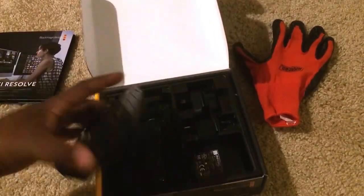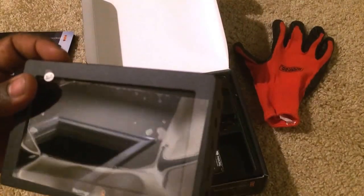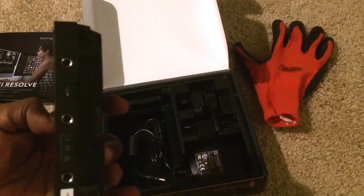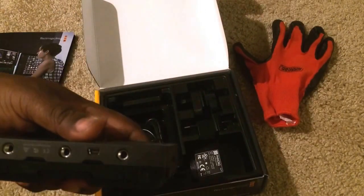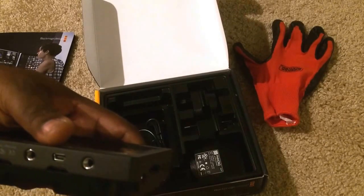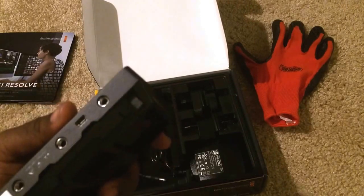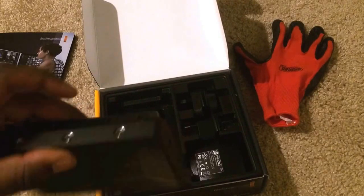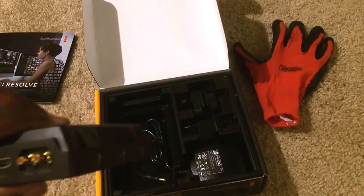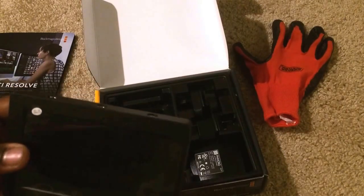Here we have the unit itself, and this thing is built solid. There are quarter-20 mounts on the bottom — three of them total on top and bottom — and what looks like a USB mini connector, not micro, but the older USB mini. I think that's for software updates. There's one on the side too, but no quarter-20s on the sides.